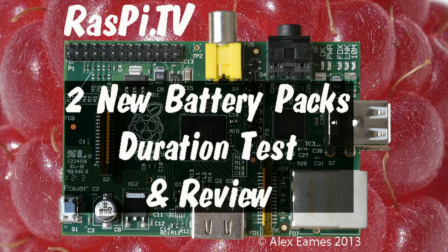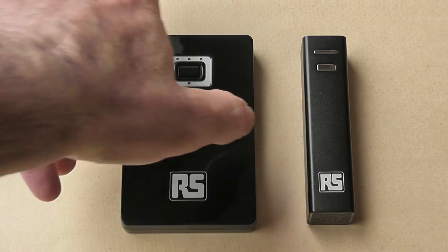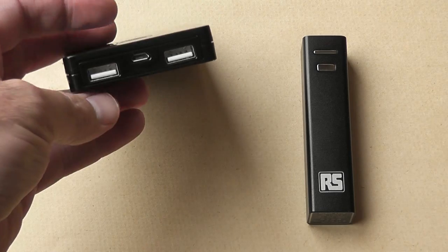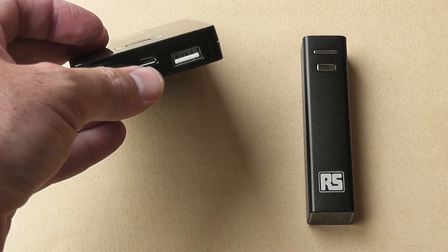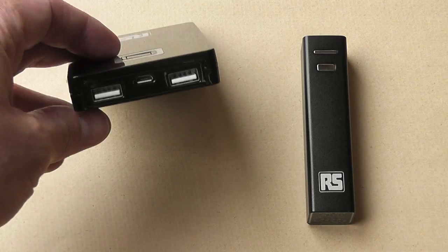Hello, this is Alex Eames from RasPi.TV. Today on the review bench we have two new battery packs from RS Components. They both have USB sockets for powering and charging devices — two USB-A sockets for charging a phone or powering a device like a Raspberry Pi, and a micro USB socket for charging the power pack itself.